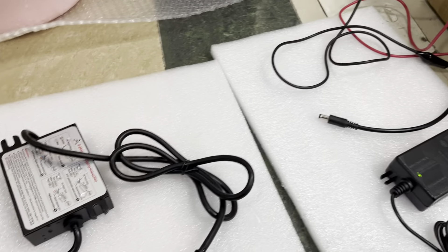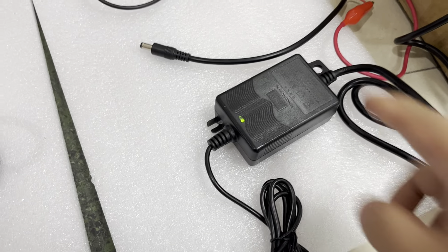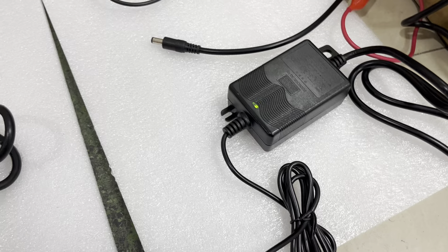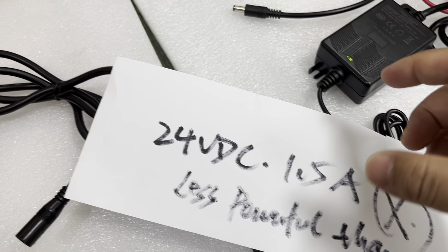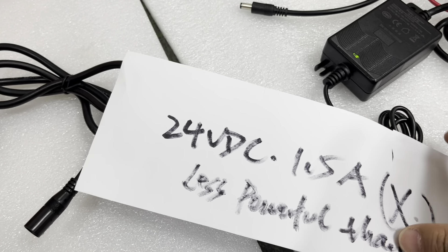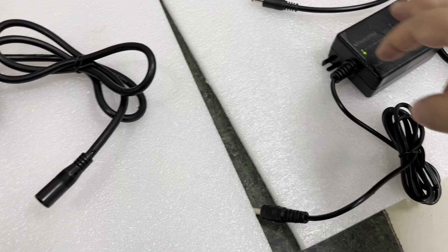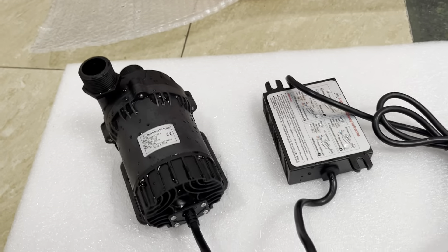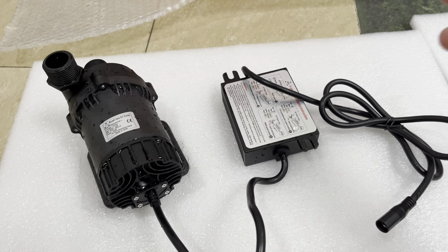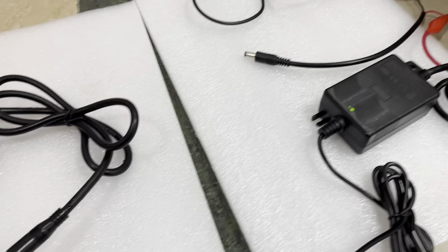Instead, if it happens to be a less powerful power supply — for example, this one is just with 24 volts 1.5 amps output capacity, 36 watts output power capacity — this power supply is obviously insufficient to offer sufficient power to run this pump. We will see what happens when it is powered by this less powerful power supply.